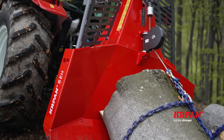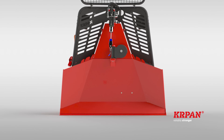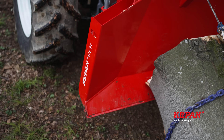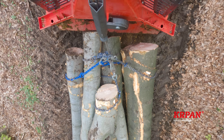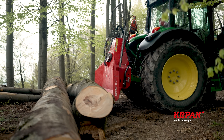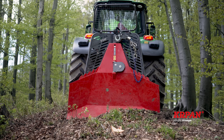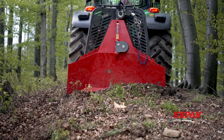All models have a new functional design in common. The emphasis is on the new shape of the butt plate, which is smooth on the back, which prevents the log from getting stuck when pulling. The beveled side faces of the butt plate make the log slide towards the center. Rounded edges prevent damage to the logs when piling. The shape of the butt plate contributes to better stability and anchoring of the winch when extracting the log.